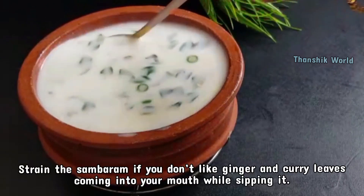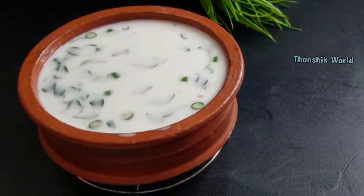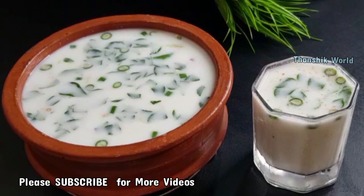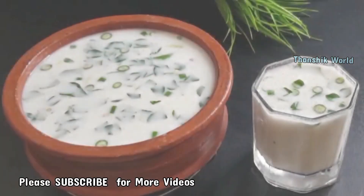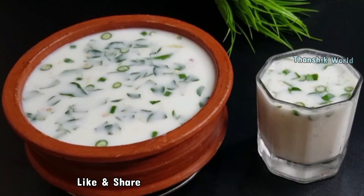We will be able to taste the flavor. We will try to taste the flavor in this way. If you will taste the flavor in this way, you can taste and share the flavor.